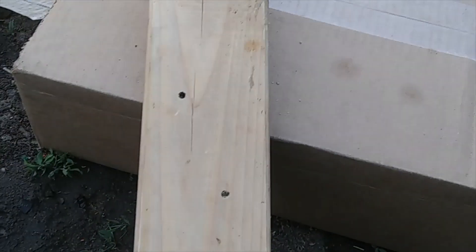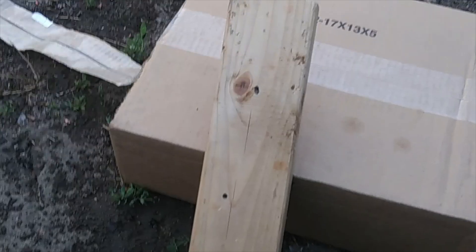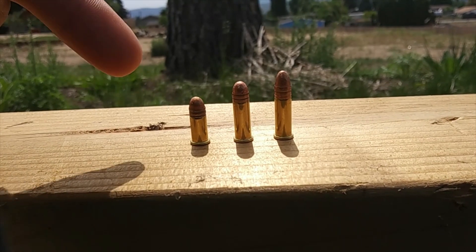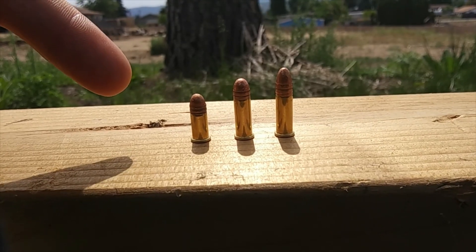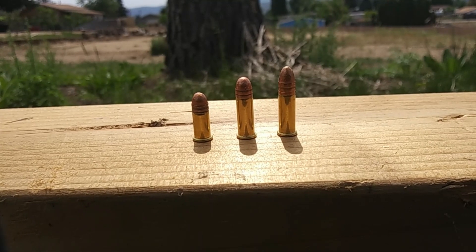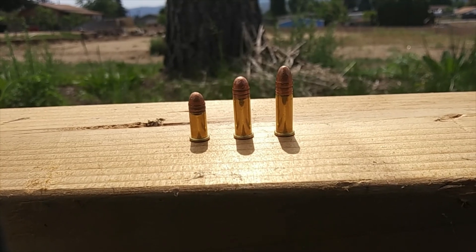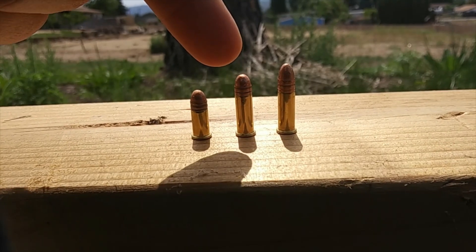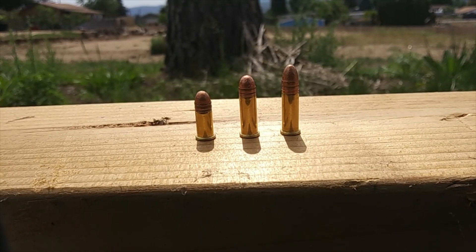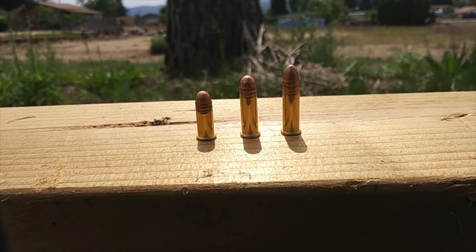For a quick lesson: the 22 short is the oldest cartridge made today, first devised in 1857. It has a bullet diameter of .222 inches and it is the parent round to the 22 long, which was first devised in 1871 and also has a bullet diameter of .222 inches.